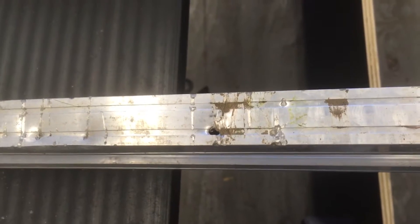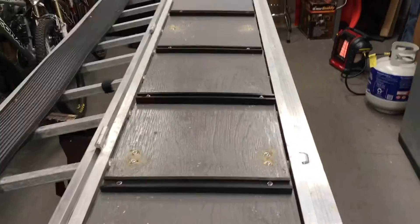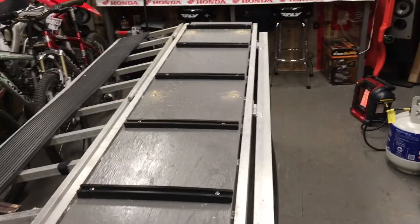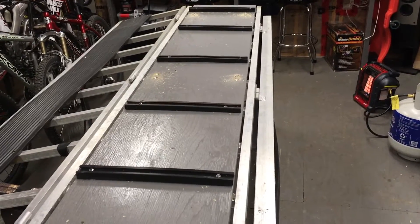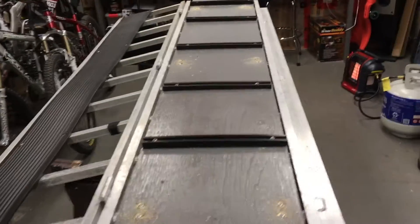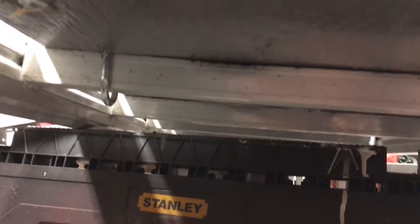What I thought I'd do was just get a piece of 5/8 plywood and cut it to fit the center of the ramp. I put it up the center and bolted it on with u-bolts underneath.